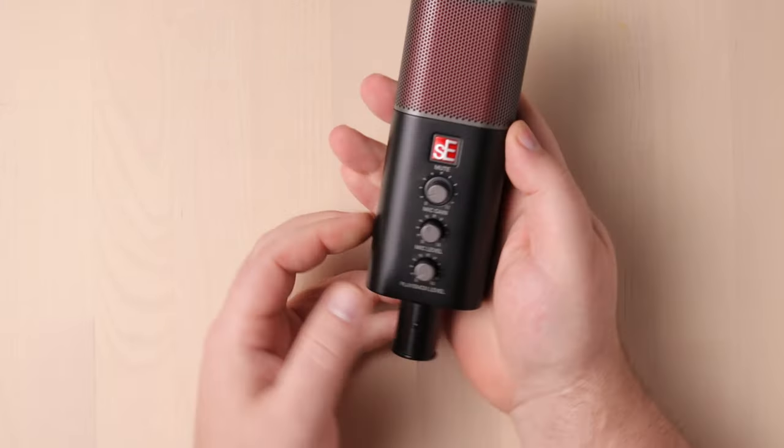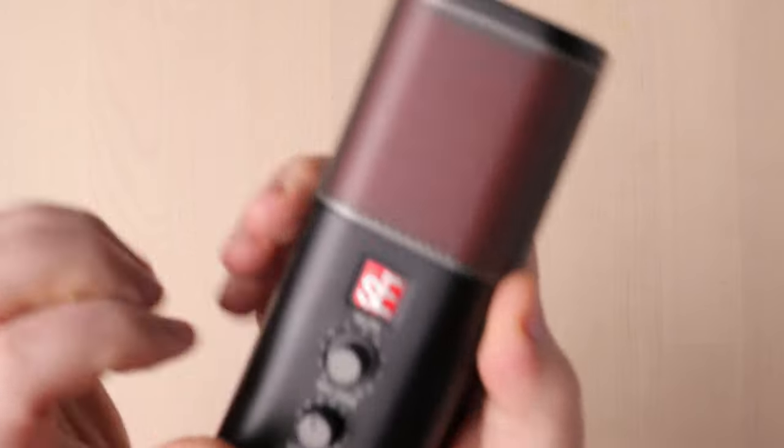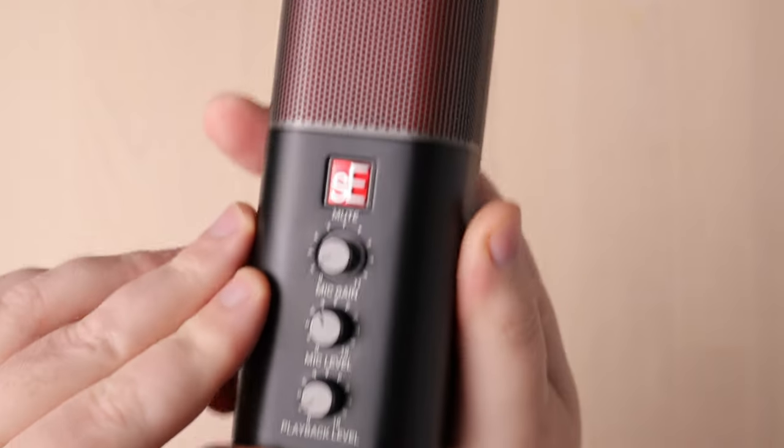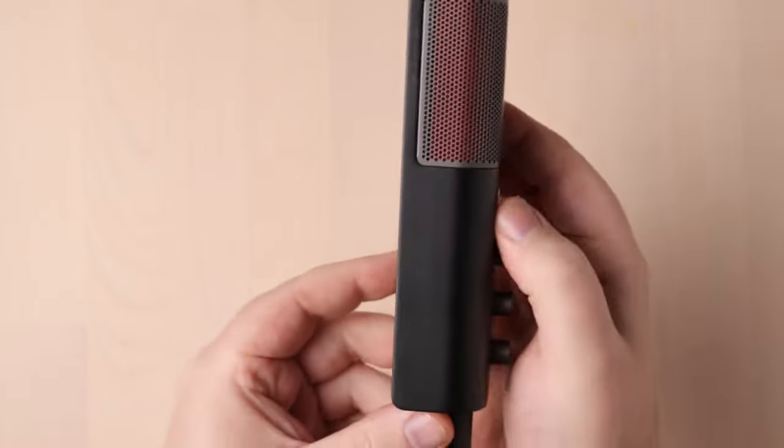I'm going to get close to it for the proximity effect, although I am detecting a bit of comb filtering happening here on my tabletop. But yeah, that sounds good — it sounds really good. It's got a nice low end to it. How about having a closer look at the Neom? It's all black metal with an almost gunmetal grill over top a red layer of pop filter material. That color combo looks really sharp. It's an interesting shape, curved on the front and flat in the back.